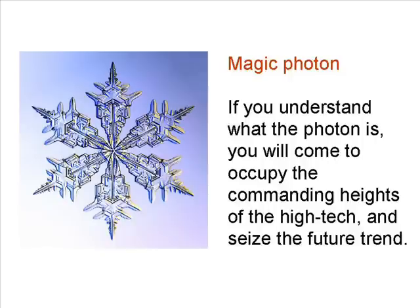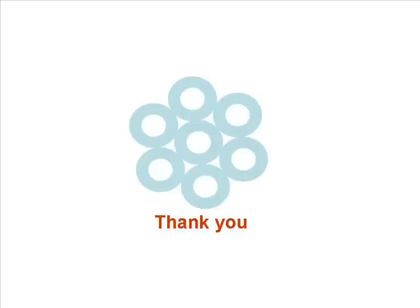Magic photon — if you understand what the photon is, you will come to occupy the commanding heights of high tech and seize the future trend. Thank you.